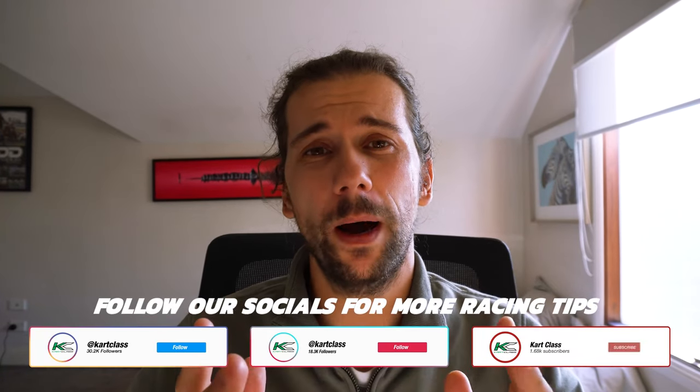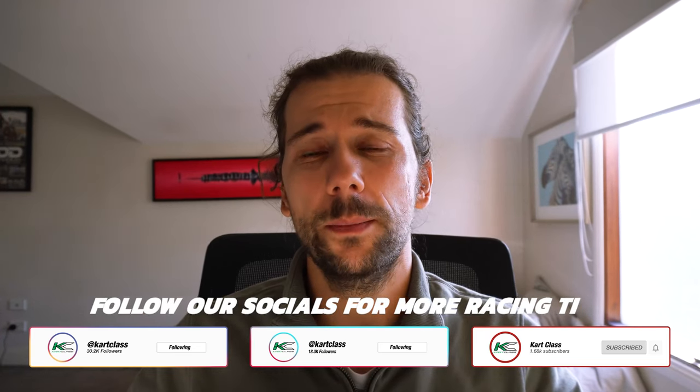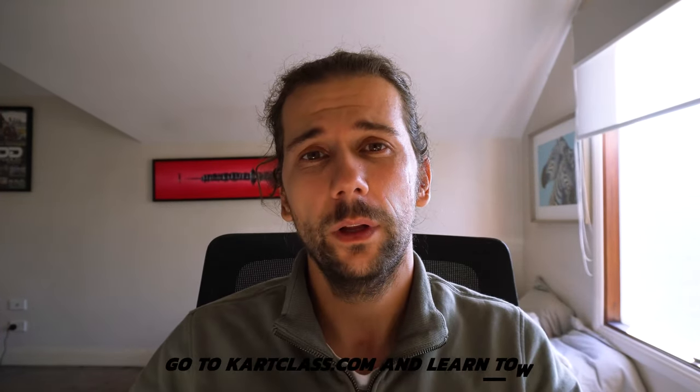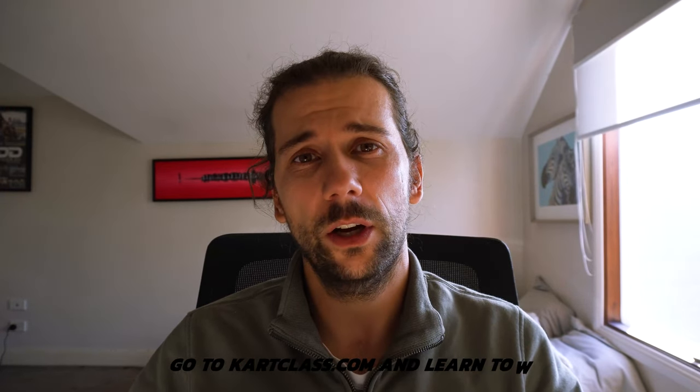I hope you've enjoyed today's episode. If you have, please leave us a comment down below and click subscribe so you don't miss any future episodes. I'm your host, Australian champion David Sera — look forward to chatting with you guys next time. Cheers.